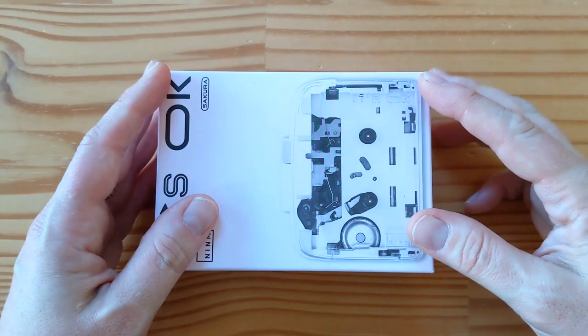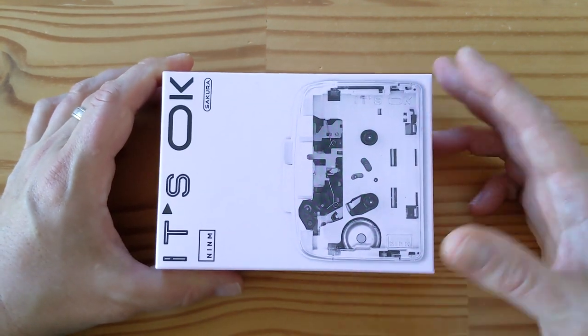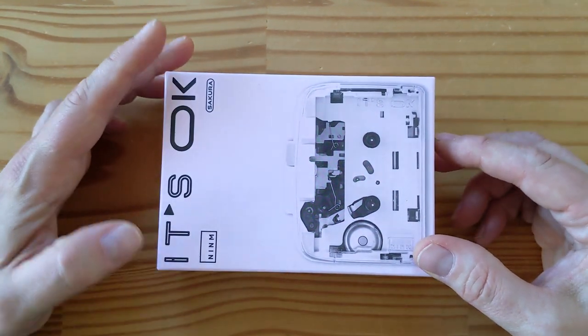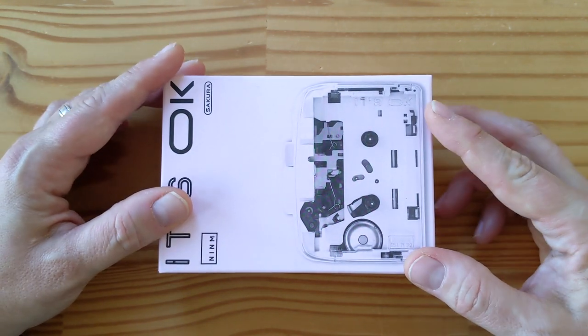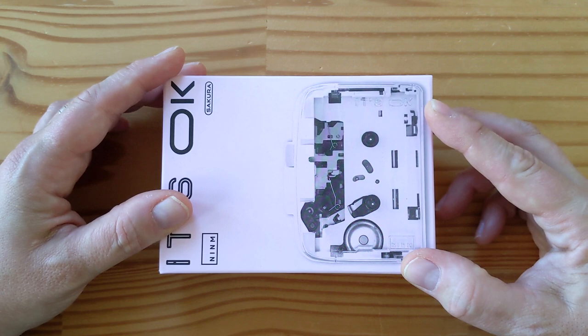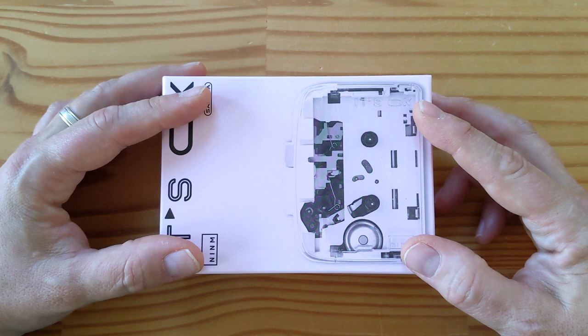Hey folks, welcome to another day, another unboxing. What I have here is a cassette player, like a Walkman basically, called 'It's OK'. It was crowdfunded by a company in Japan and I bought it on Kickstarter. The reason I bought it is because it's cool.